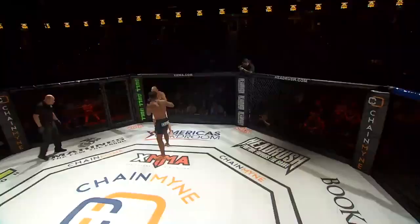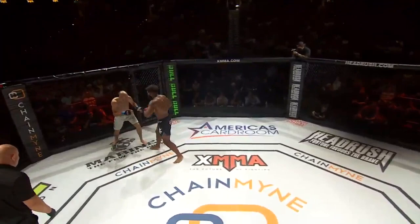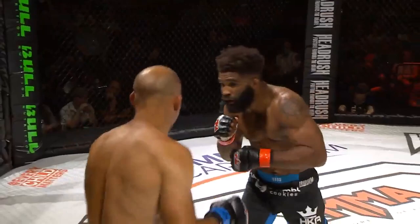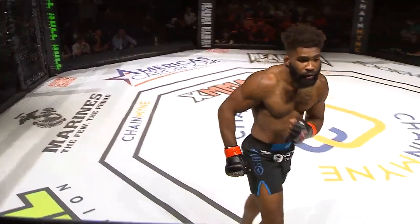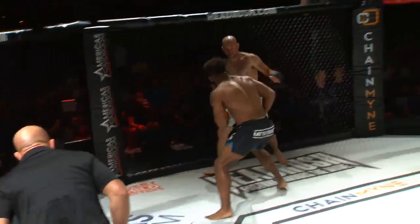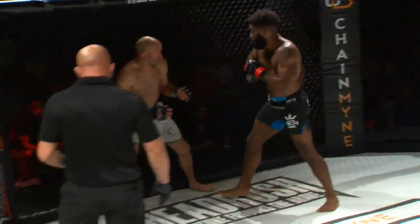A left straight to the body — definitely demonstrating a mastery of the distance. Kenny dips his head and pays for it. Last time Chris Curtis fought here he had Sean Strickland in his corner, which was the most entertaining thing I've ever seen. The infamous YouTube video with Sean Strickland and the bigger dude who was going too hard in sparring.